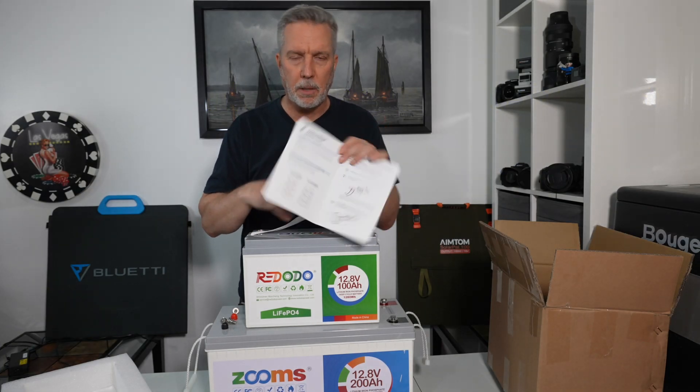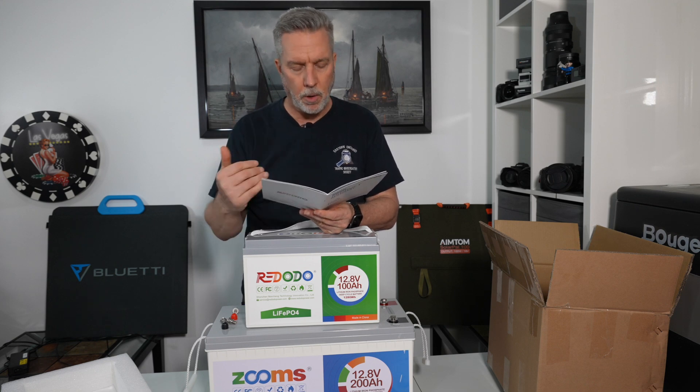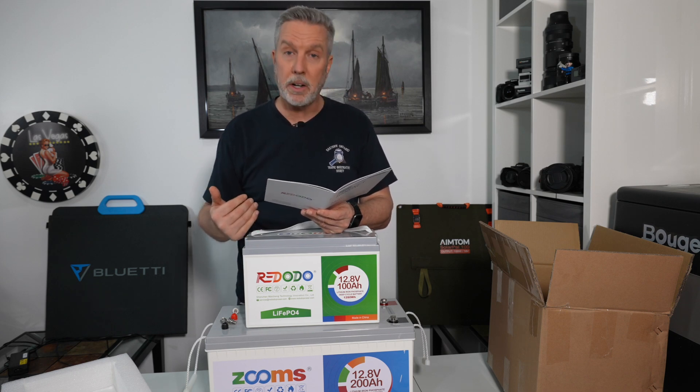You can put four of these batteries together to make an ultra big battery bank. If you do it in series you'll go up to 48 volts if you need a 48-volt system. If you do it in parallel you'll keep the 12.8 volts but you'll now have 400 amp hours of capacity instead of 100 amp hours. The manual shows you how to wire it and everything — very good product manual.